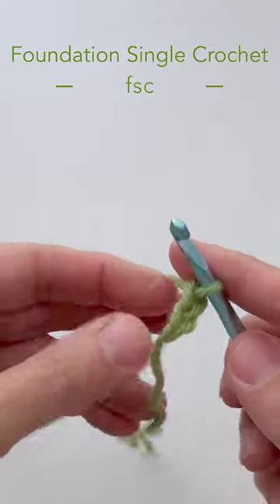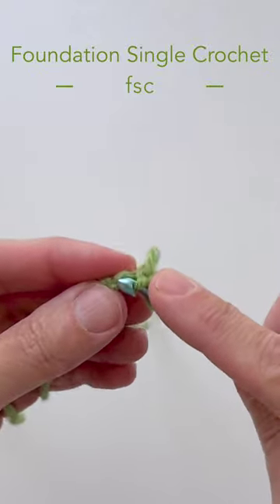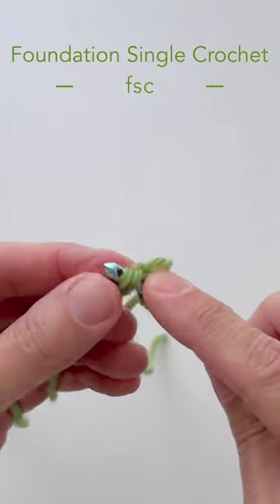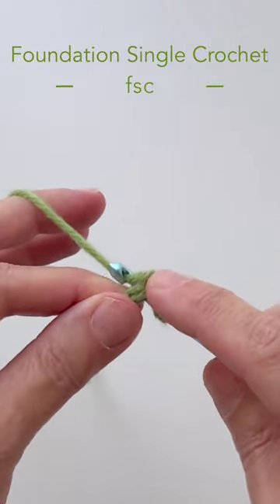Then you want to insert your hook into the first chain under the front loop and the bump loop behind it, so you have two strands of that on your hook. Yarn over, pull through just those two strands.